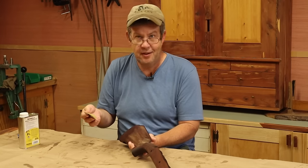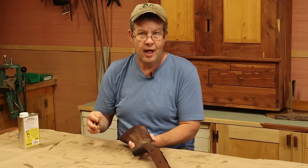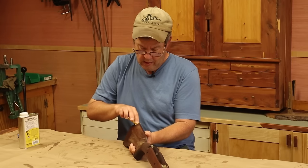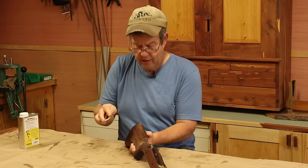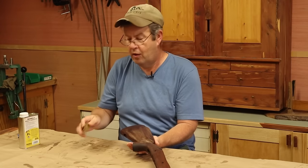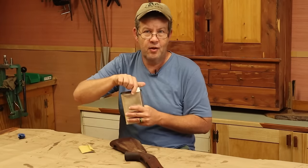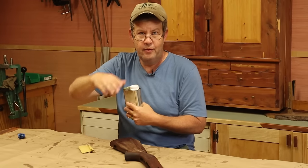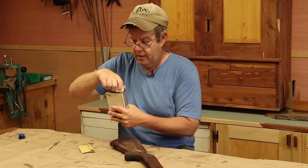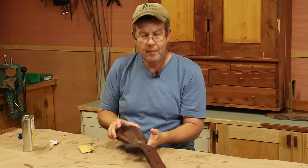The downside to polyurethane though is if you get a scratch in it — and you're going to get a scratch in it eventually, even as tough as it is — to get that scratch out, you have to strip the whole stock down and refinish the entire stock. That's the only option. Then we've got all the oil finishes. The advantage to most oil finishes is that with oil you can sand out a scratch, just that scratch, and refinish just that scratch, because the new oil you apply will blend with the existing oils. You can't get that with poly.